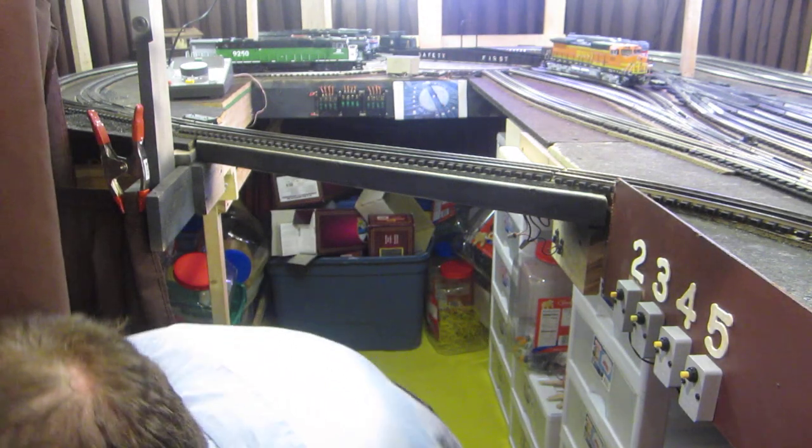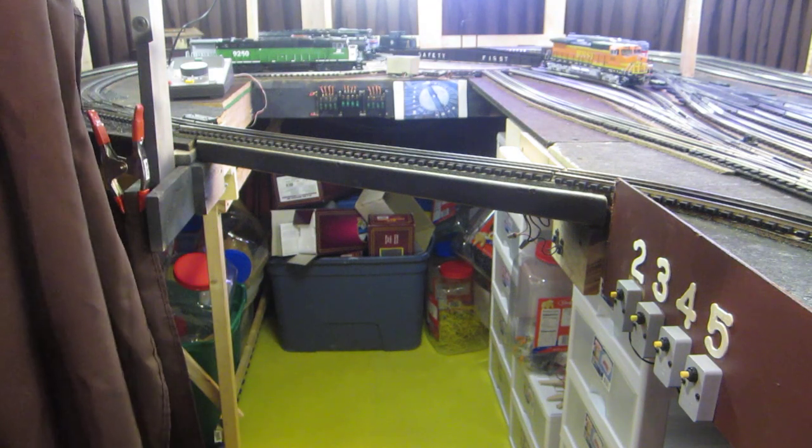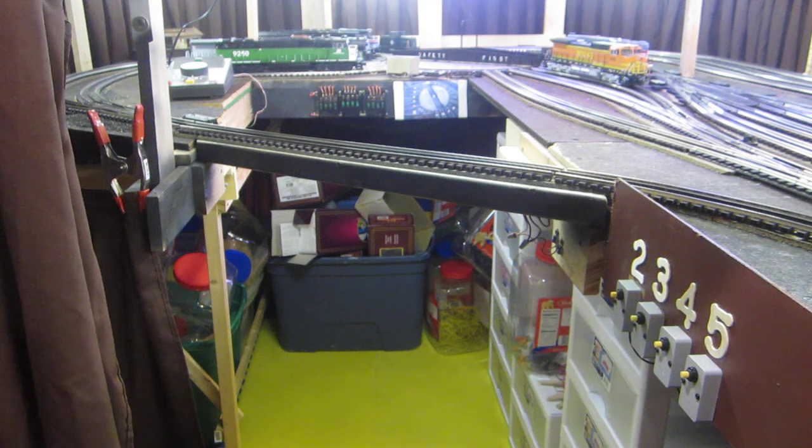Just by looking at this video, you can decide if you do have to have a duck-under. I would suggest you do your absolute best and do not plan any duck-unders — especially what I call an operational duck-under, which means every time you're using the railroad you have to duck under. An access duck-under is different: that's just an area where every once in a blue moon you'd need to get in to fix a piece of track, build new scenery, or make some slight modification.